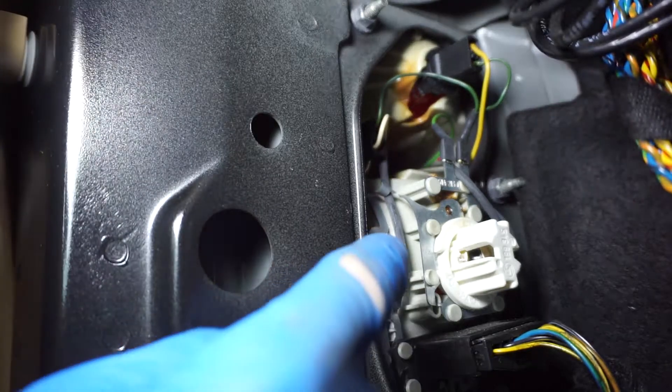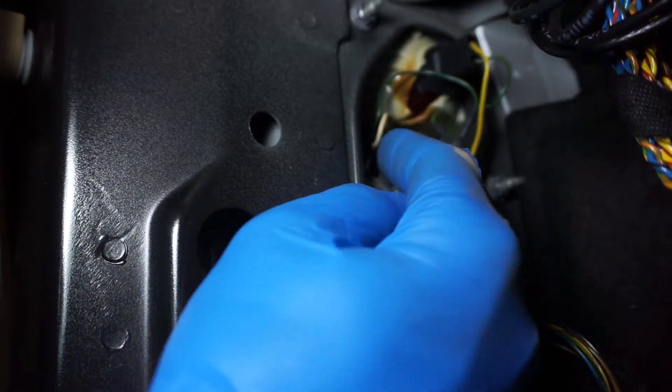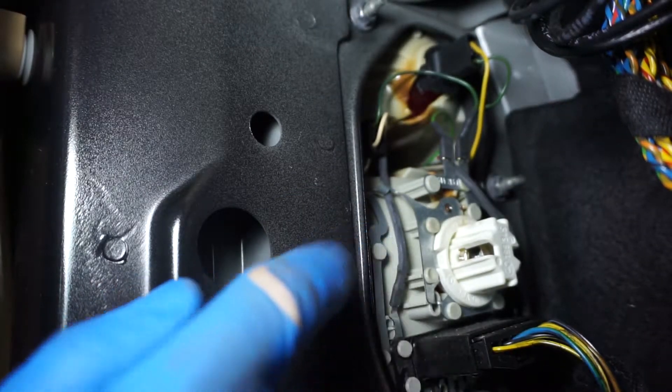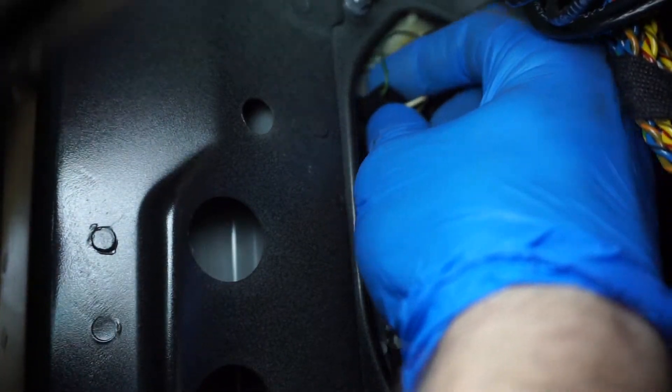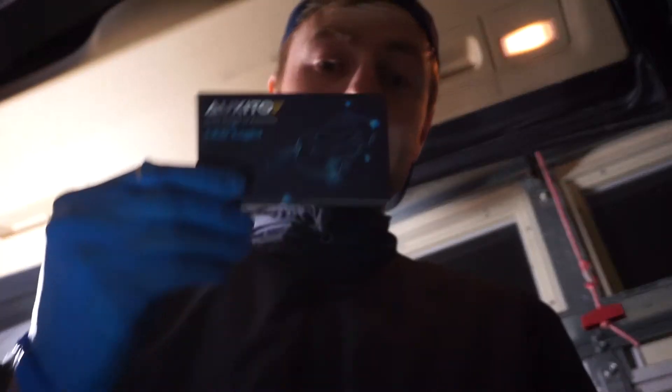For the reversing light we have green and white wires going in there. I just cannot fit my camera inside, but there is a little knob. Simply twist it counterclockwise to expose and pull out the actual light bulb.